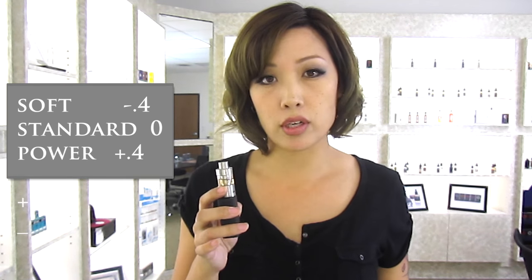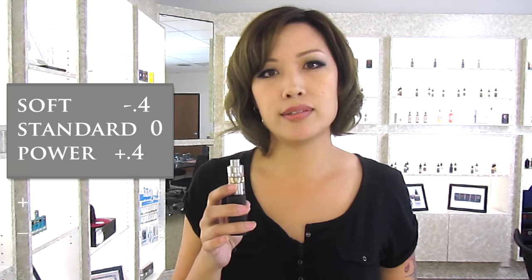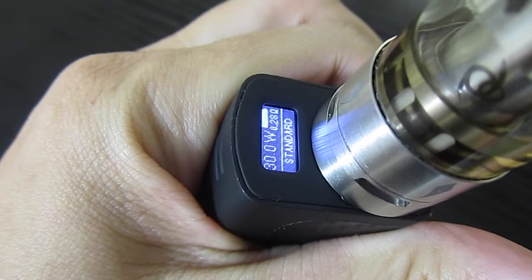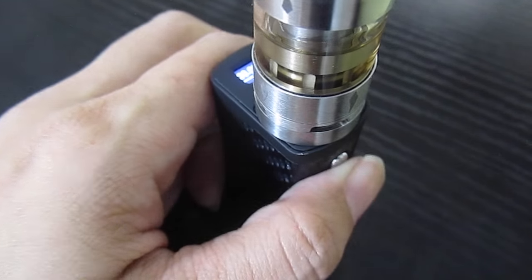There's also a ramp mode: soft, standard, or power. Soft decreases your wattage by 0.4, standard is what you see on the screen, and power increases it by four. To adjust, you press the bottom or minus button and fire button together for three seconds and then go up or down to choose, then press fire again.